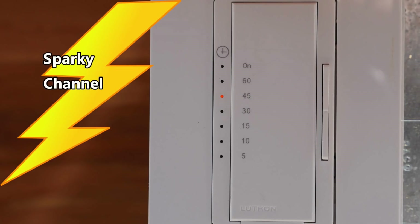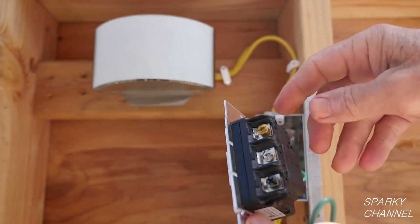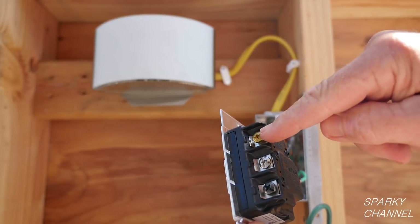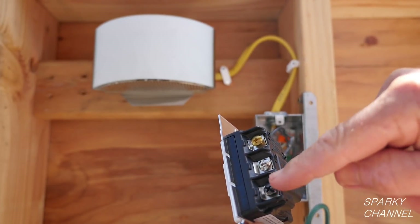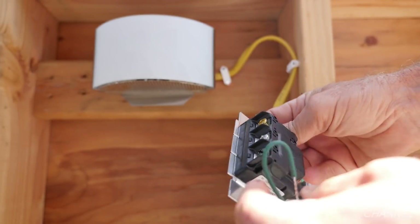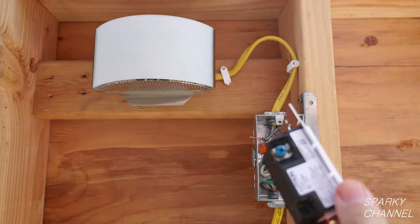Hi, this is Bill for SparkyChannel.com. Today I'm going to show you how to install the Lutron Maestro Multi-Location Countdown Timer Switch. Timer switches are extremely useful, especially in applications where you would like to control a bath fan or a light for a preset amount of time.